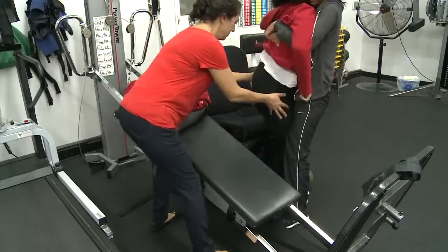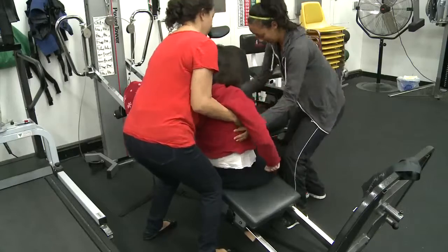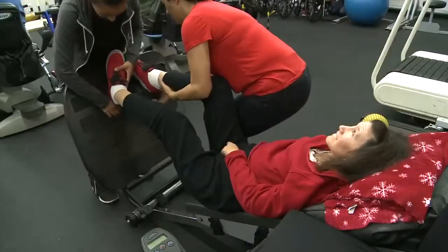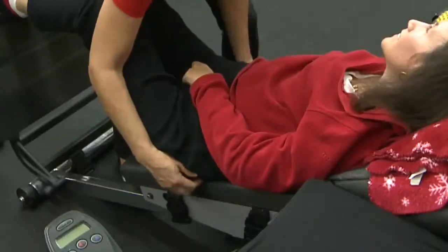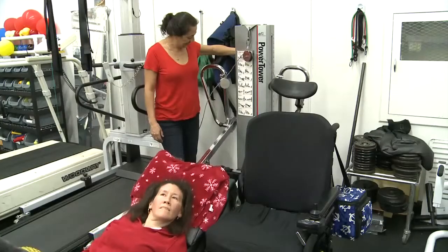Safely transfer the client onto the machine and pivot accordingly, or safely supervise the client onto the equipment. Once the client has their feet on the plate, with their torso centered on the sled, and hips at an appropriate height, you may adjust the angle to the desired level.